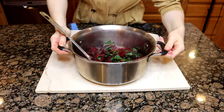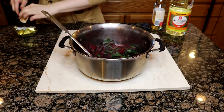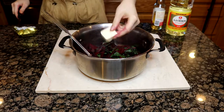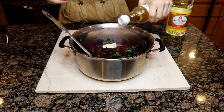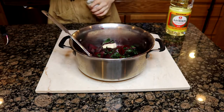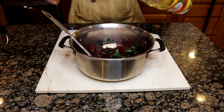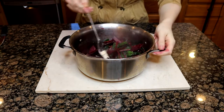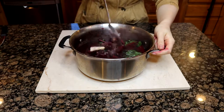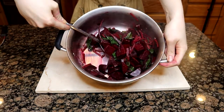Once the beets are cooked and drained, put them back into the same pot. To that we are going to add a pat of butter, a splash of mirin, and a splash of rice wine vinegar. If you really like yours vinegary like I do, it's going to be a pretty big splash — maybe about a quarter cup of the vinegar. Don't forget to add salt and pepper as well. Once you've got all that in there, just give it a good stir until the butter has melted. And that's it for our beets.